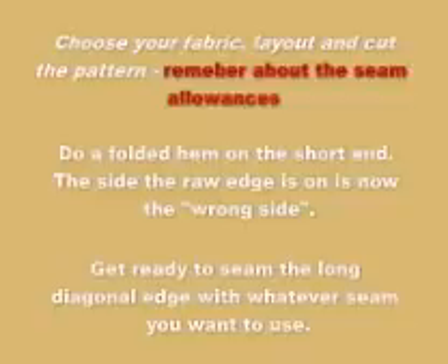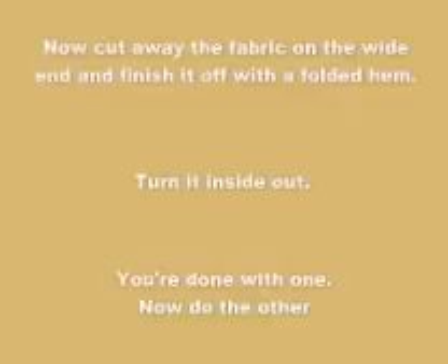Choose your fabric, lay out and cut the pattern. Remember about the seam allowances. Do a folded hem on the short narrow end — the side the raw edge is now on is the wrong side, the other side will be the right side. Now get ready to seam the long diagonal edge with whatever seam you want to use. You may want to pin it to keep it from moving around. A French seam starts with the wrong sides together; all other seams will start with the right sides together. Line up the hemmed corners of the narrow ends and start sewing there — just note the corners of the wide ends will not match. Now cut away the fabric on the wide ends so it's all even, and finish it off with a folded hem.